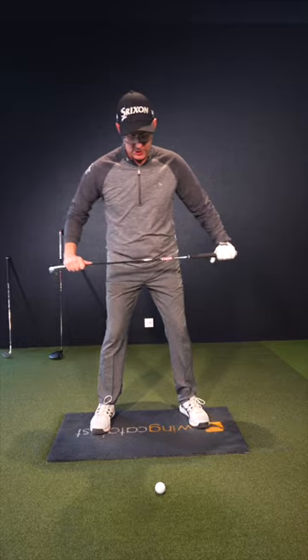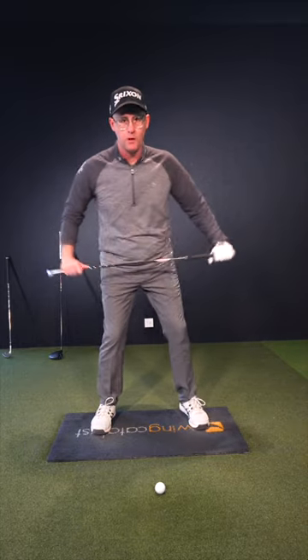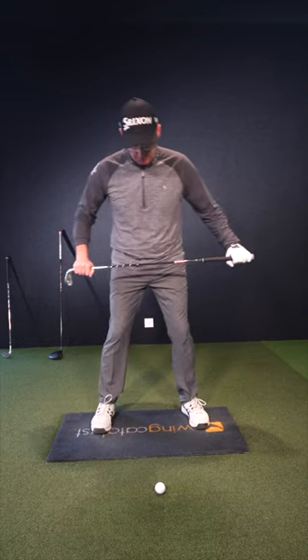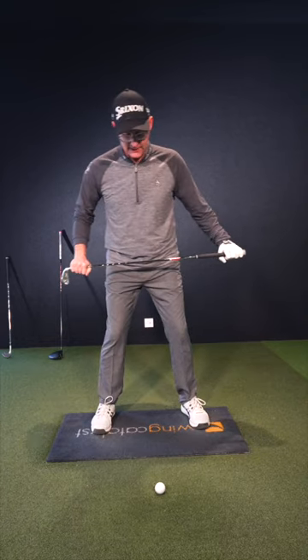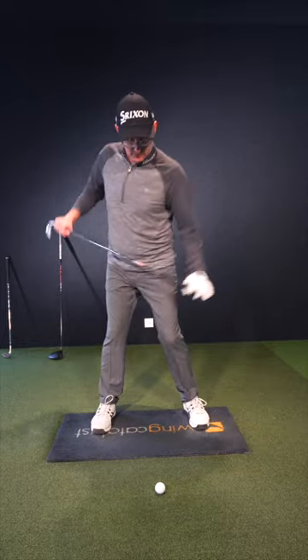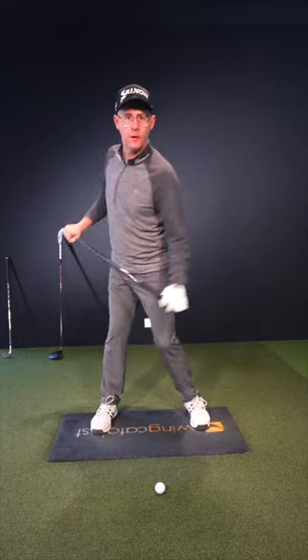Understanding that as your hips turn, your lead hip goes down and your trail hip will go up really helps you then get better tilts in your upper body. So simply putting the club across your waist here and trying to feel like you point the butt end of the club a little bit more down at the ball as it follows your hip turn.